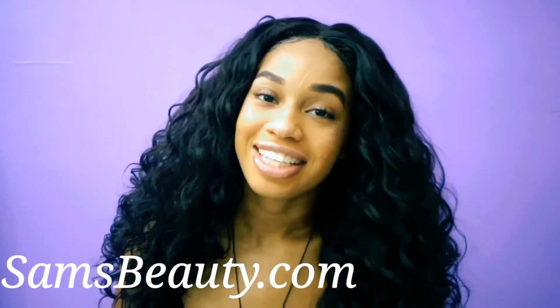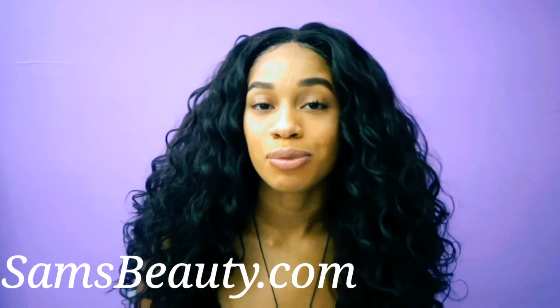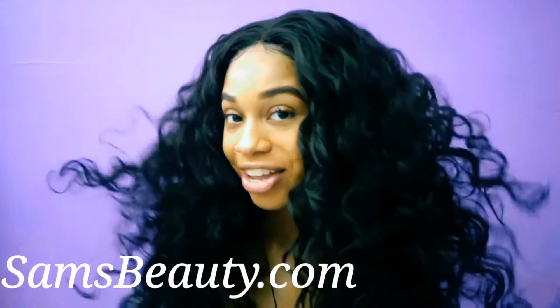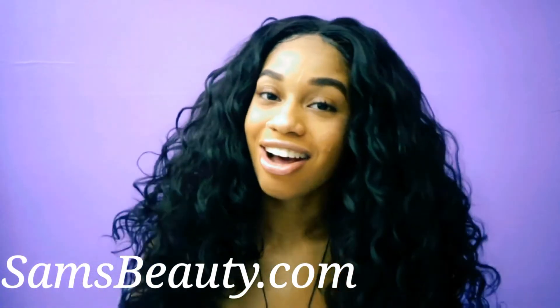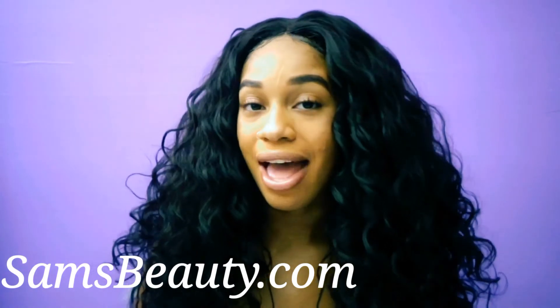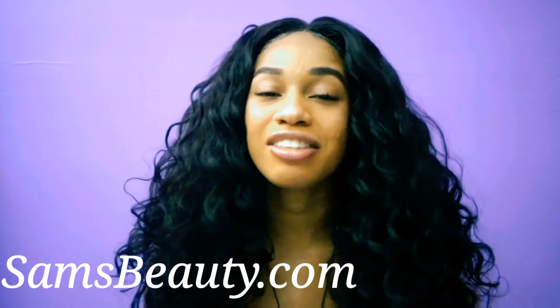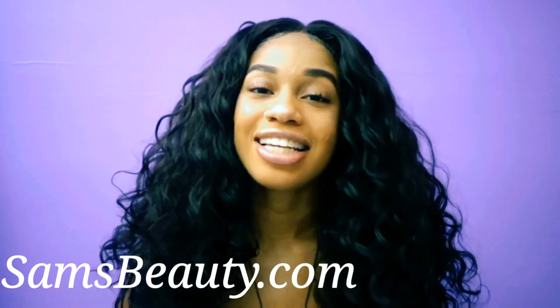Thank you guys for watching. I'll see you guys in my next video. Don't forget to check out samsbeauty.com, and I'll leave the link down below to this hair right here, and I'll link the color and everything that I have in my head down below in the description box. Don't forget to thumbs up this video, and check out my last video as well. I'll see you guys in my next video.